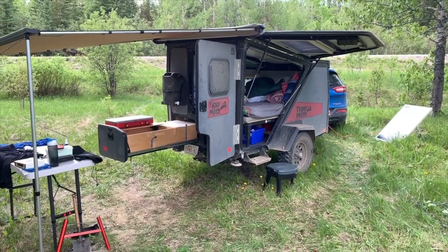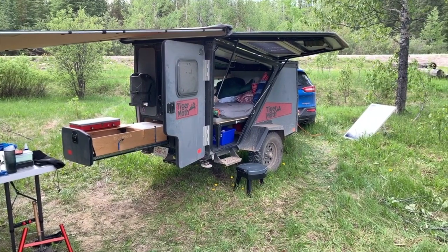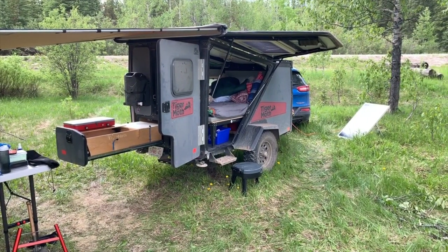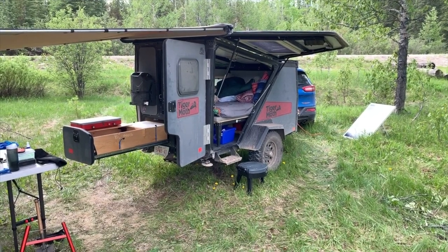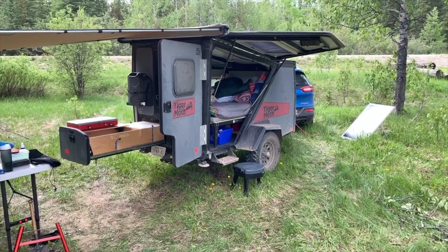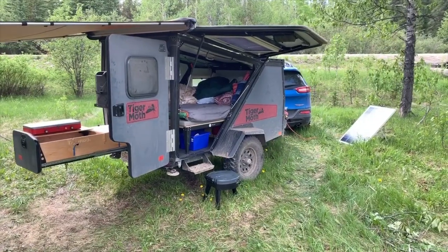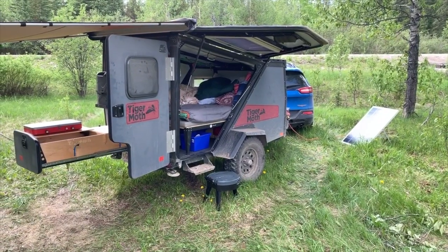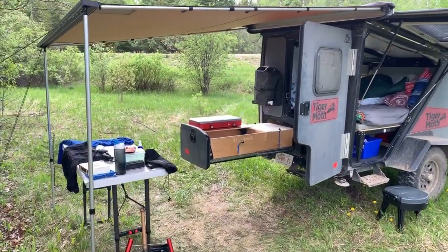The side door that flings open like a gullwing door is really cool. It gives you a bit of shelter if you open the door. If you're sleeping and it's raining and you don't have the awning up, you open that and you at least have a little bit of shelter just to get out and pull on your pants, because getting dressed in there is acrobatics. Or you leave it down and can just come in and out under the awning if you have that open.